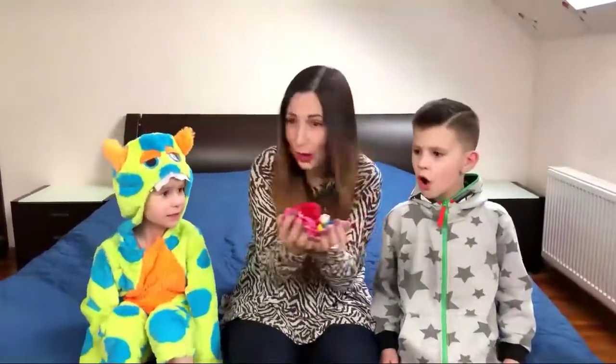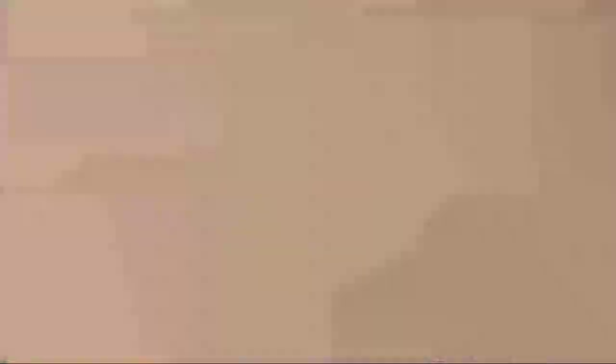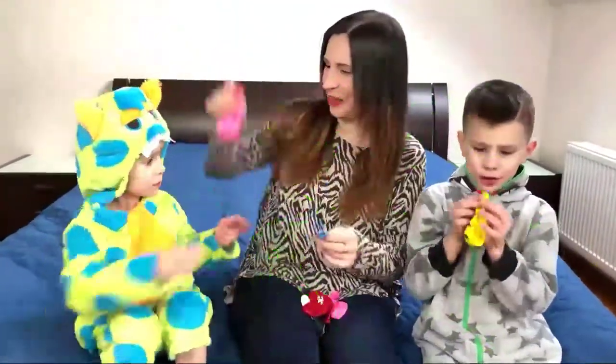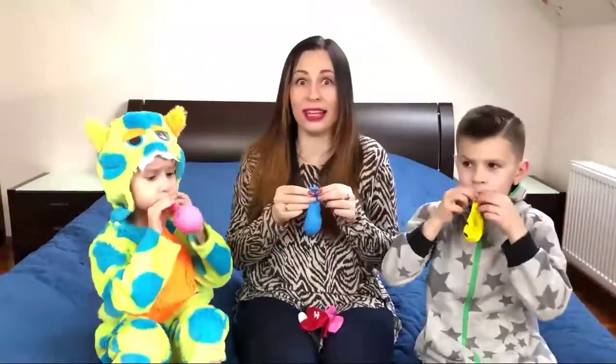Hello guys! Today we learn colors with color balloons! Wow! Super! Come on guys! Come on! For Lika, for me and for Mari! One, two, three, let's go!